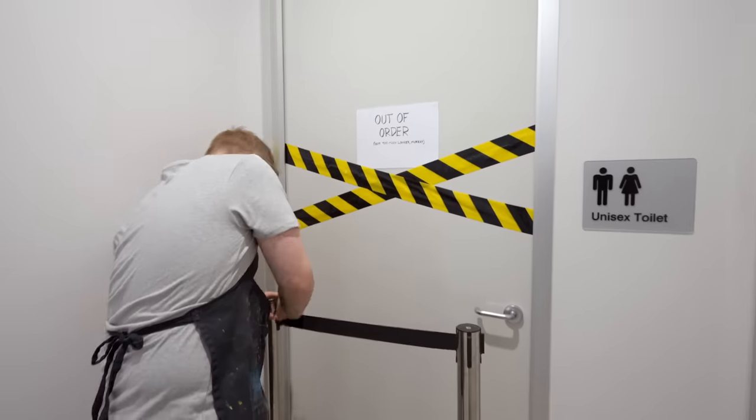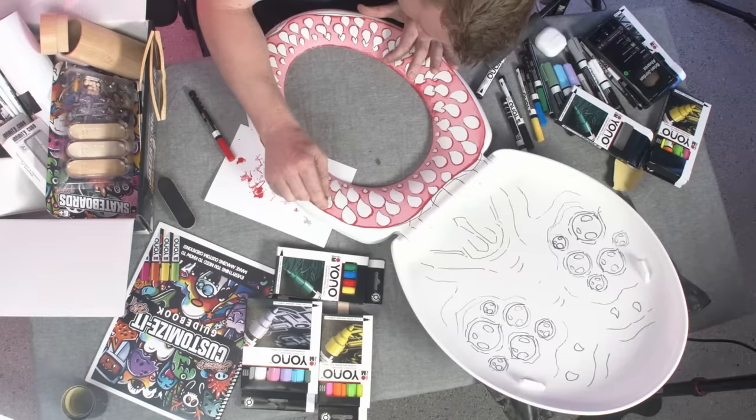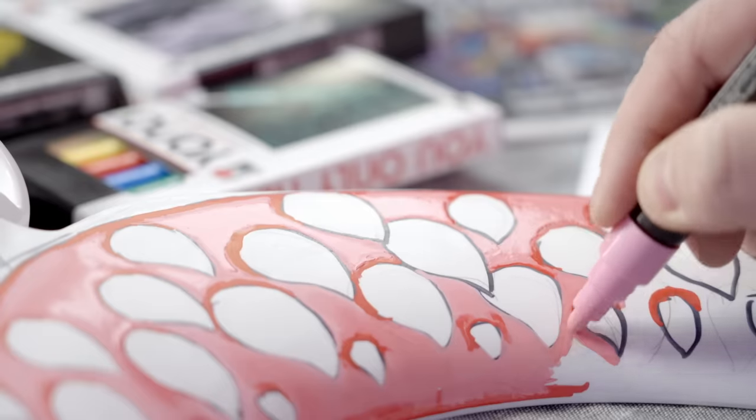In this video, I'm going to attempt to customize toilet seats to make the experience of expulsion more immersive and enchanting than ever before. So first things first, we need our canvases.